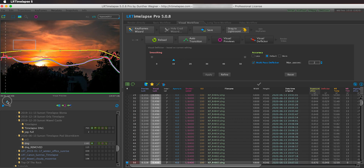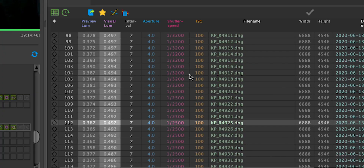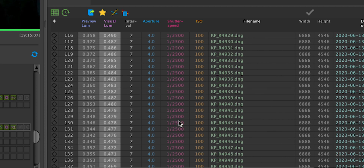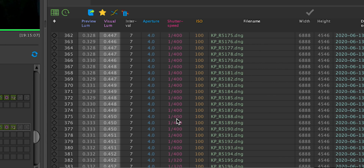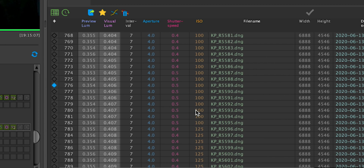Here in LRTimelapse you can see the timelapse loaded. Looking at the shutter speeds and ISO: it starts at 1/3200 then down to 1/2500, ISO 100. As I scroll down the shutter speed gets longer and longer — 1/1600, 1/1000, 1/800 — and then at some point it reaches half a second at ISO 100. At that point it can't prolong the shutter speed any further because it would exceed my predefined range, so it starts bumping up the ISO.